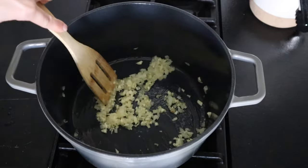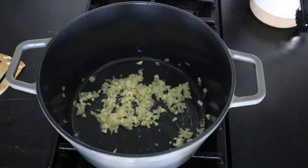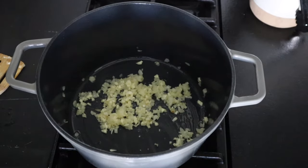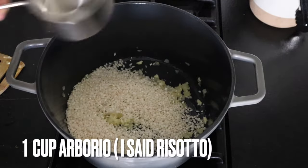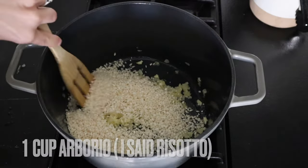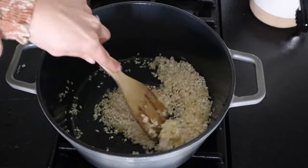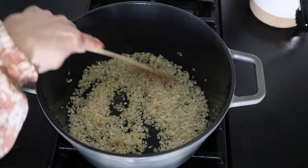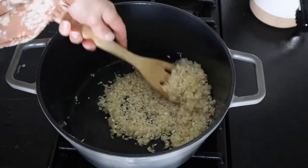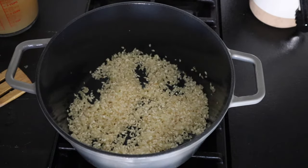If you don't like garlic a whole lot you can definitely just go with one clove — I've added three because it's garlic risotto, but you can definitely adjust that as needed. We're gonna add in one cup of risotto and we want this to just toast nicely, so we're gonna let it just kind of sit and simmer for a couple minutes and get a little toasty before we add our liquid.